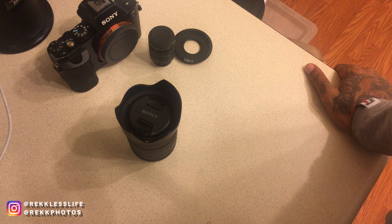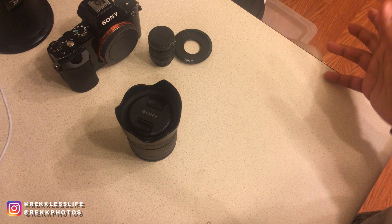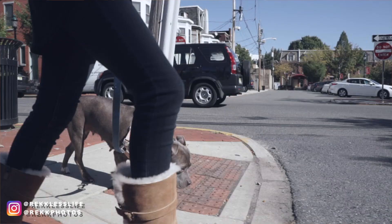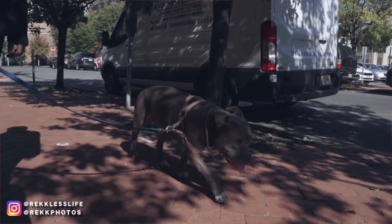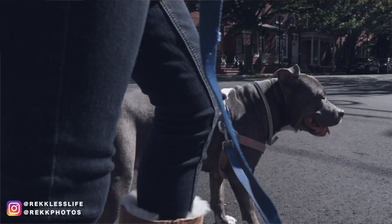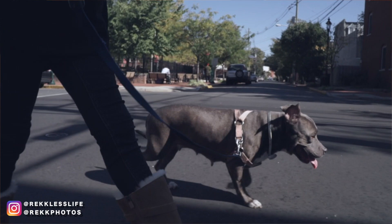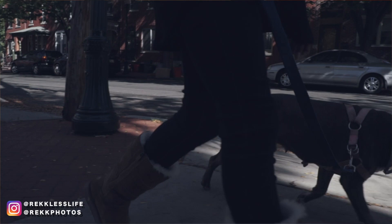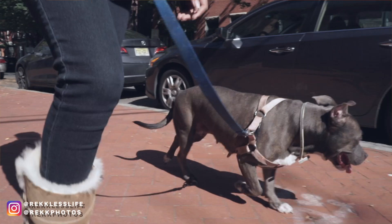Buy this lens, buy the 50mm 1.8, buy the 10 to 18 - certain lenses you should just have. If you don't want to keep them, sell them and invest in something else. I've got a lens I'm going to end up selling to invest in either the 10 to 18 or the Rokinon 12mm f2. I hope you enjoy the footage.